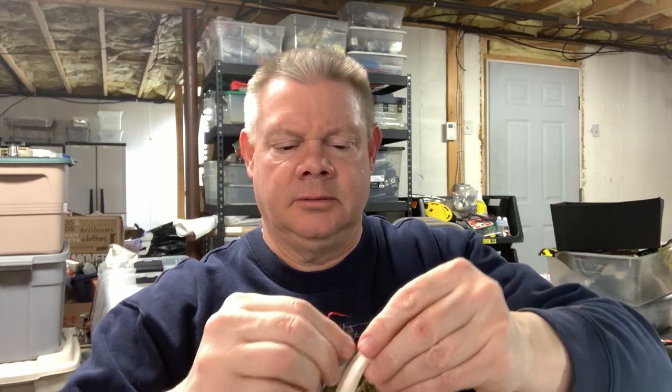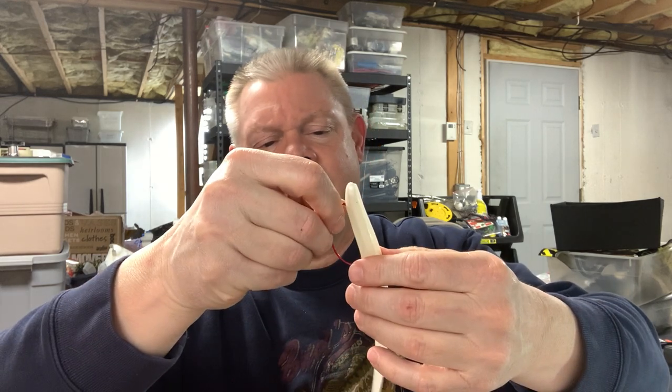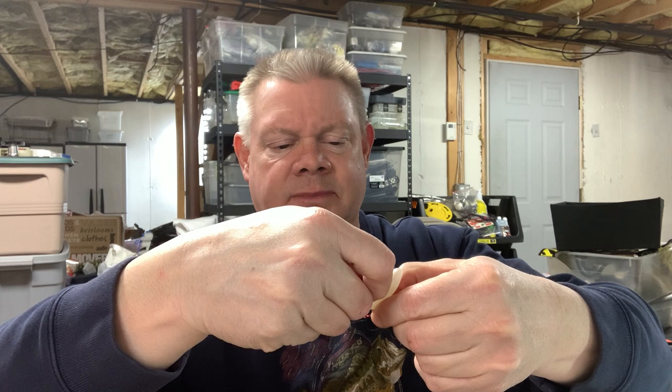You could use that EWG hook, but Lunker City makes a Texposer hook made just for the Sluggo. I'll rig them both ways — I don't really think it matters, but the Texposer hook is good. I have no complaints with it. Let me rig this one with the Texposer hook — go in, pop it out, turn it around, get right to the center.